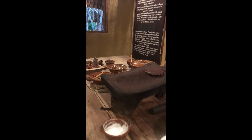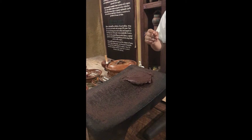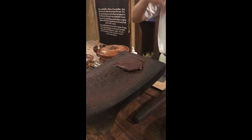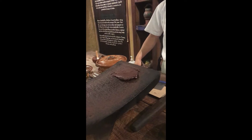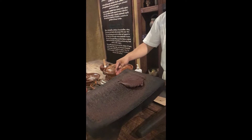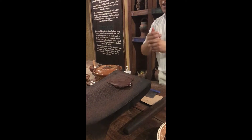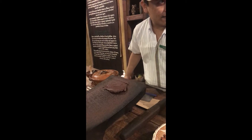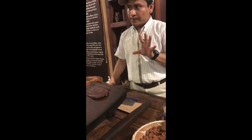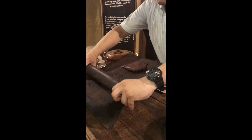Star anise tastes like black licorice. You two can each choose one flavor, then we can add sugar. The group chooses cinnamon and coffee. After an allergy check, cinnamon is swapped and the final choice is coffee. Just three coffee beans is enough — we need to crush that coffee.